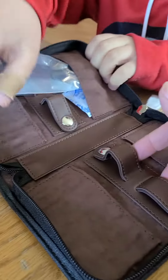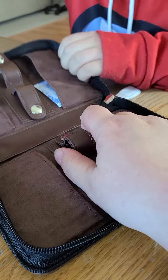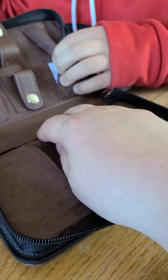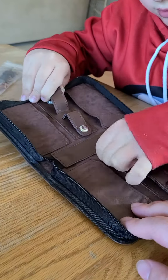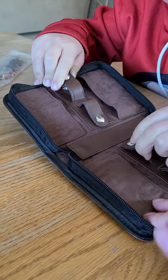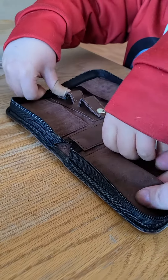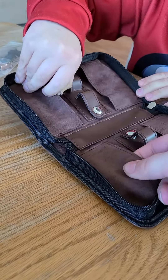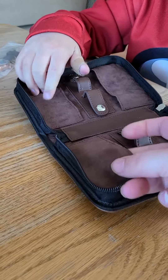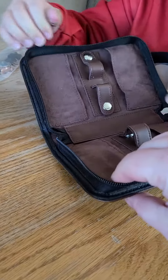So you're able to store four watches inside. You just drop your watch in — nice, soft leather — so it doesn't scratch up the face of the watch.